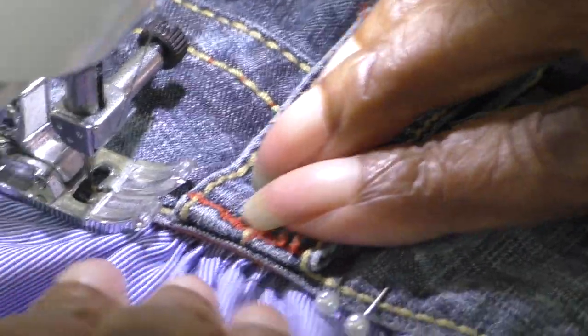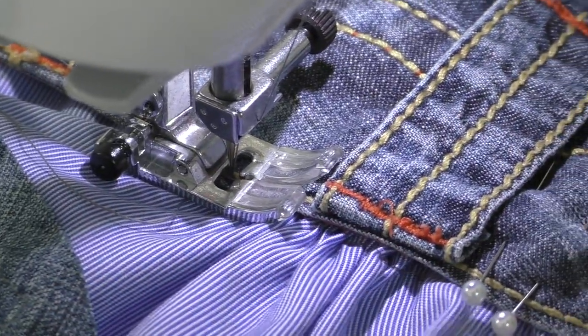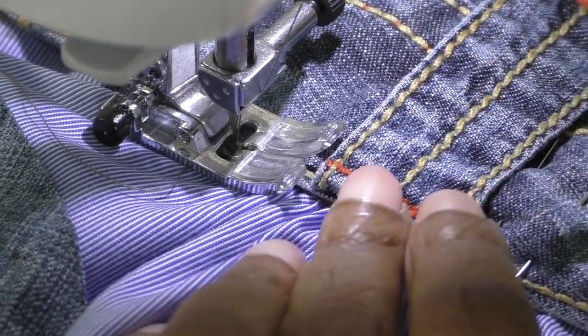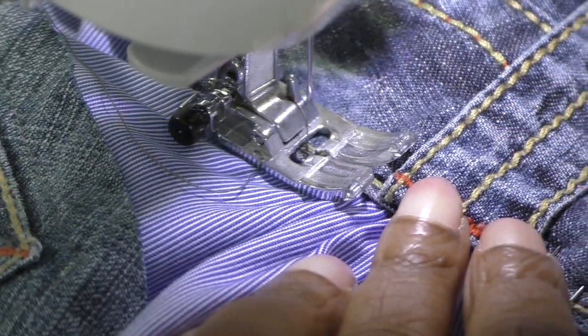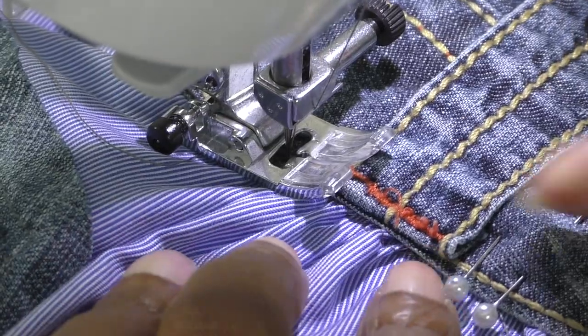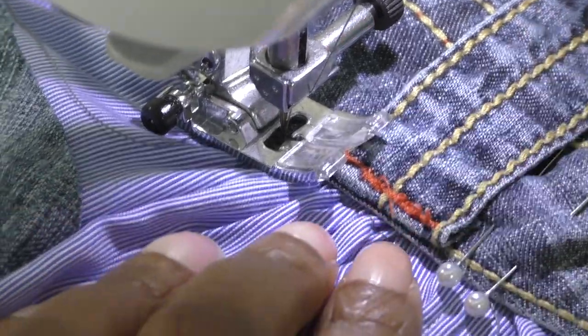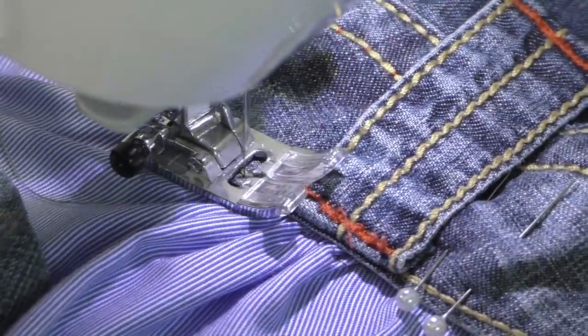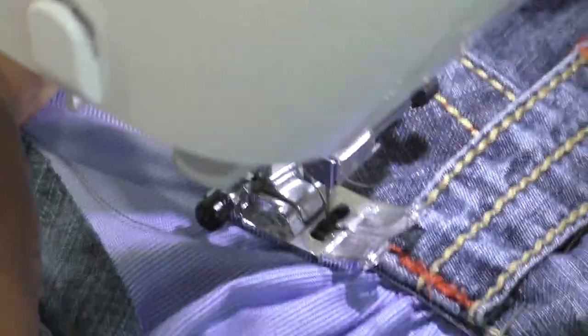Go slowly, making sure that you don't disturb the gathers too much. Because there's a lot of bulk here — let me just show you an example. And if your machine is struggling to get over this, there's a lot of bulk there, then use your hand wheel and just do it by hand. And it's worth it because it's going to be a gorgeous top when it's done.